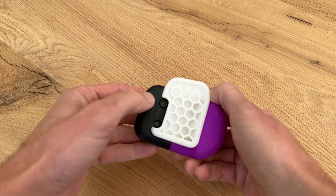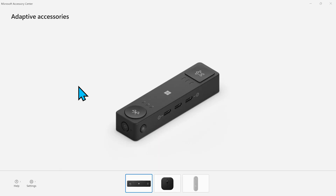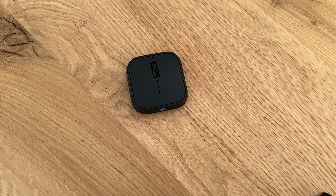To complete Yara's setup, we turn the Adaptive Mouse on and go into the Accessories Center app where we can adjust the mouse settings. We select the Adaptive Mouse and decrease the cursor speed to about 800 DPI. This makes it easier for Yara to control the cursor with her dexterity.